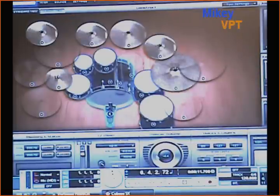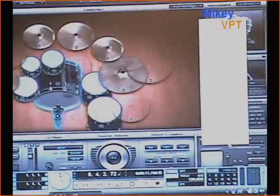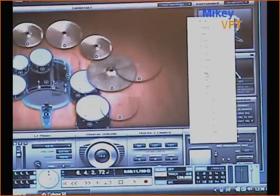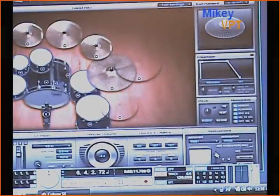Here in the center we've got the master volume which shows my decibel level. If I get a nice mix of all my drums and microphones I can boost that or lower that as I choose. I also have an instrument panel where I can bring up any of these kit pieces — let's say the ride cymbal — and I can raise and lower its individual volume.